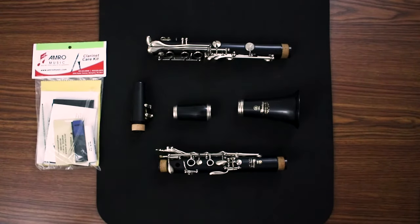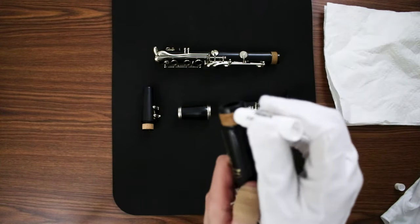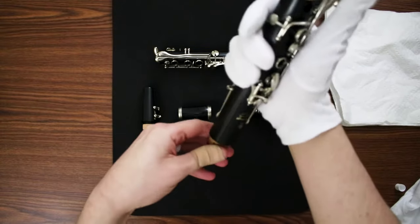You can find everything I'm using today in the care kits sold at Amro Music. If you're just now opening the clarinet, you're probably going to need to put some cork grease on the corks. I generally just use my fingers — it seems to rub in a lot easier that way.